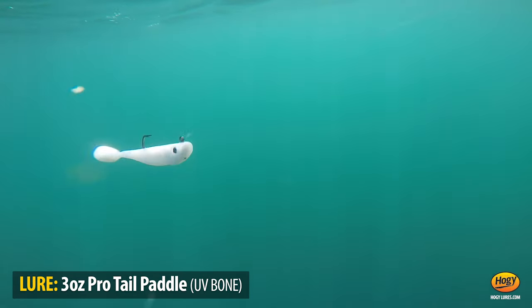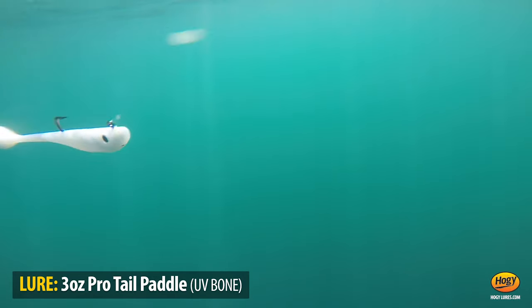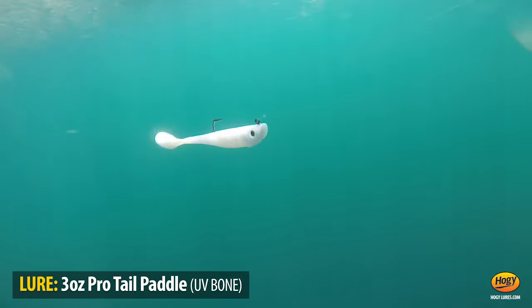So if I'm casting to leading fish, I can keep this bait right in the strike zone very easily without a whole lot of reel retrieve.